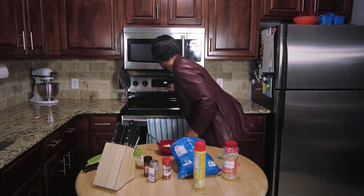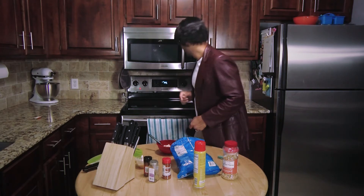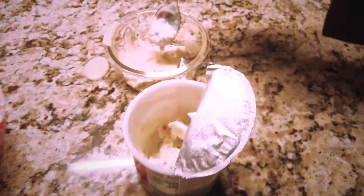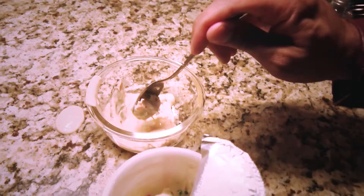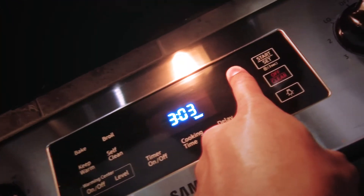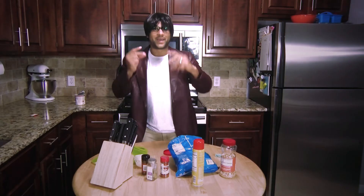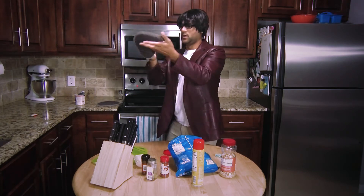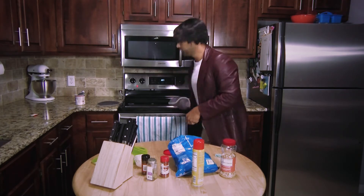Then we gotta turn on the oven. Here we go. Perfect. Okay, it's done. Time to take it out. Don't forget, you gotta wear mittens when it's cold and when it's hot. Here you go.